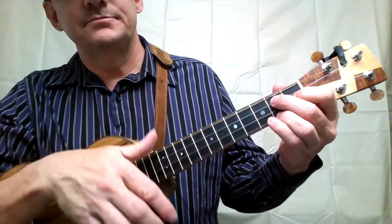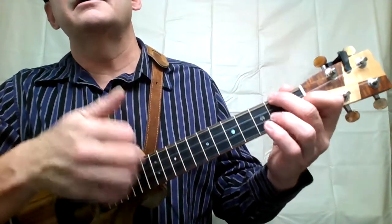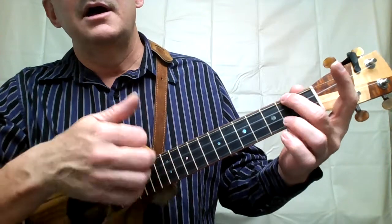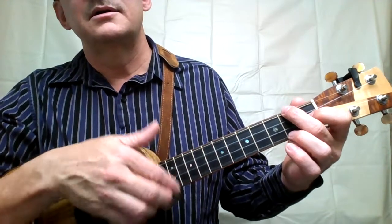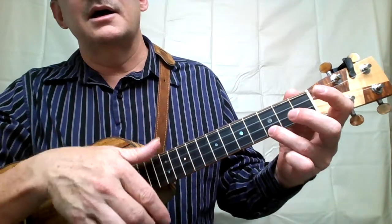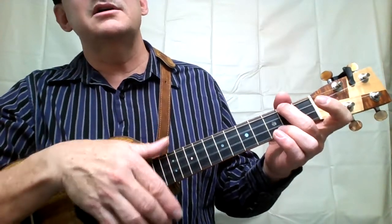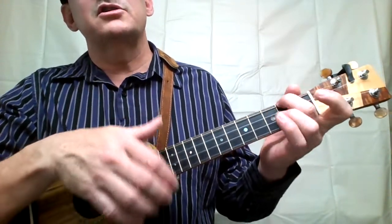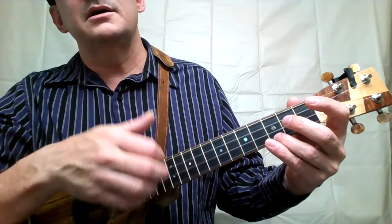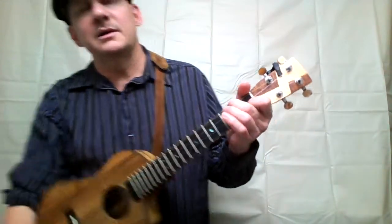Nice and slow. Here comes the stop. I'm a cowboy who never saw a cow. I'm an Old Cowhand from the Rio Grande, but my legs ain't bowed and my cheeks ain't tanned. I'm an Old Cowhand — I'm a cowboy who never saw a cow, never roped a steer, cause I don't know how. I sure ain't fixin' to start now.